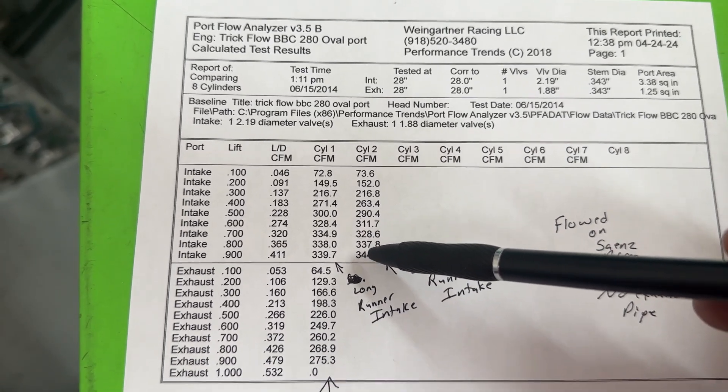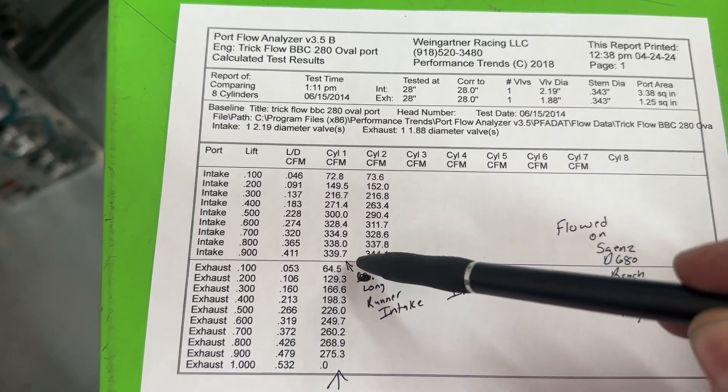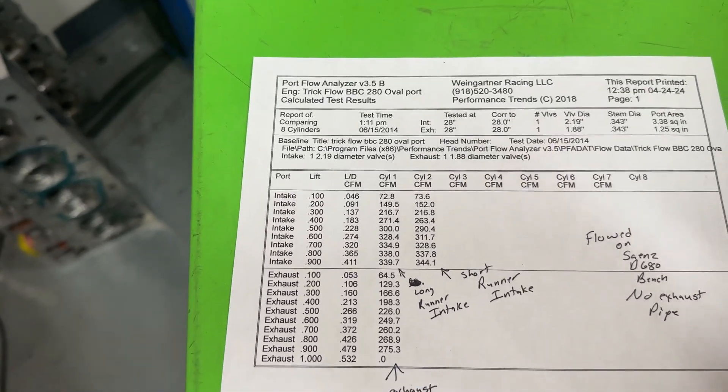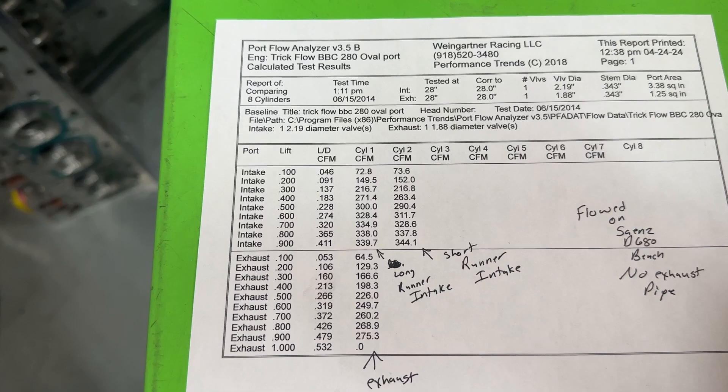The peak numbers are really good for this head — remember, this is only 280cc. This is phenomenal. At 0.900 lift it went 340 on the long runner and 344 on the short runner. I know some of you are already saying no one's running 0.900 lift with these — but I am, because I'm going to put this on my dyno and we'll be close to 0.900 lift anyway.